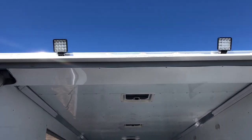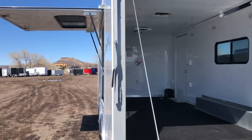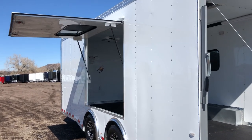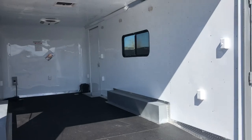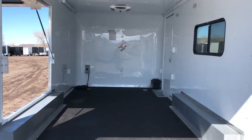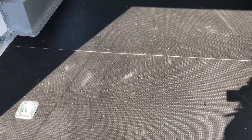You also have a couple of LED load lights at the back, so great exterior lighting. This one also has a nice big awning escape door, so you can pull your cars in and open up that car door to get in and out. It's also a nice option to get air ventilation and light into your trailer. Insulated walls and ceiling with a white aluminum wall and ceiling liner.